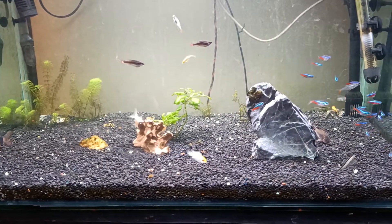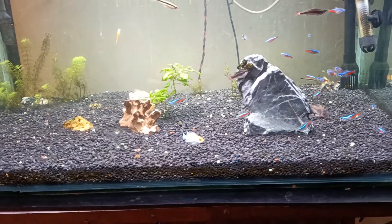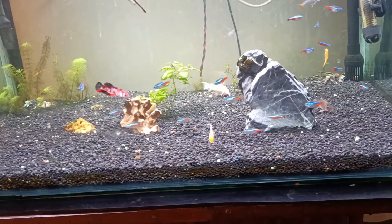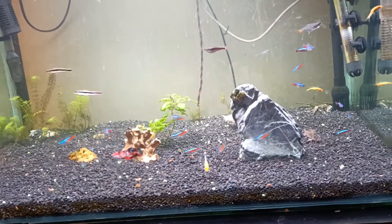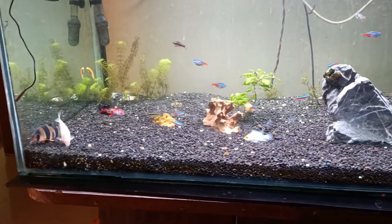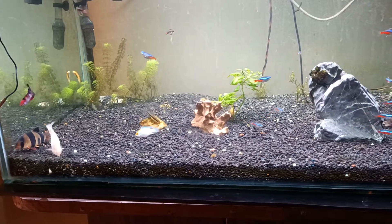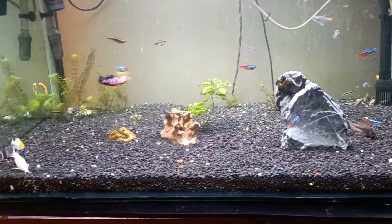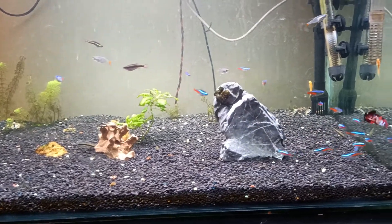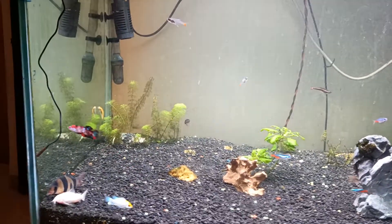Good evening friends, this is the present condition of my tank aquarium. I know it's been a long time since I posted a video regarding the aquarium. I was tied up since the lockdown with a lot of work like many others, but I made it a point to maintain my tank and keep it hygienic — that's why you can see the clarity of the water, the glass, and everything.